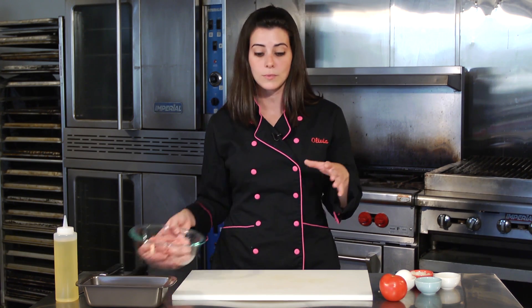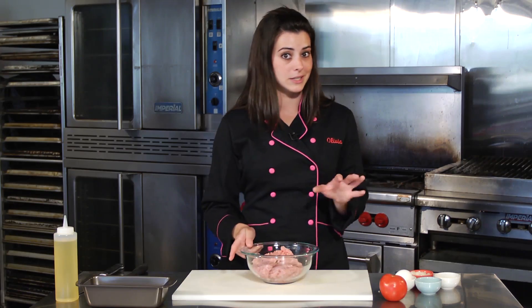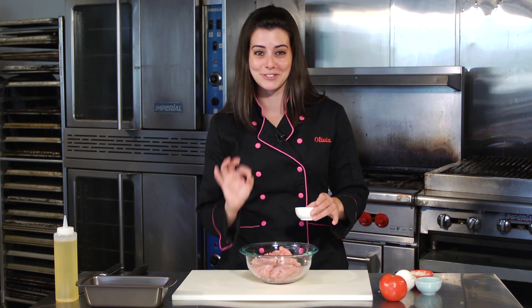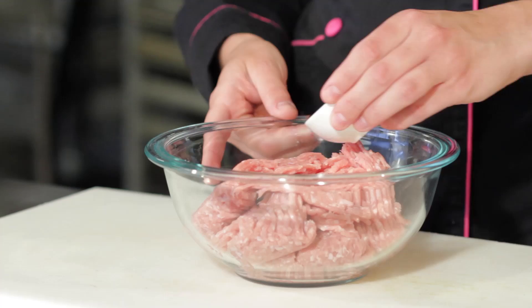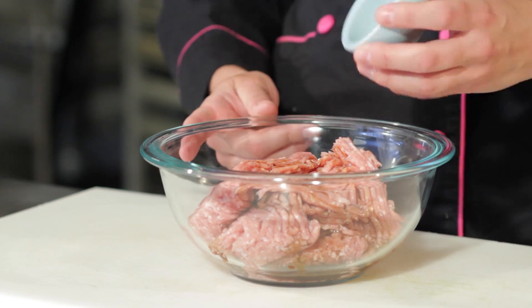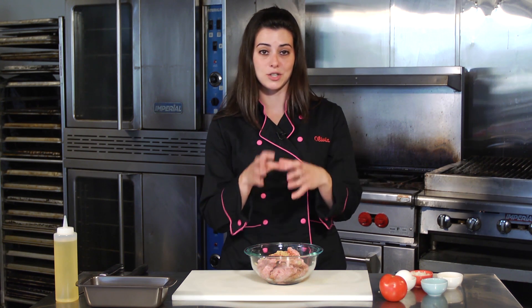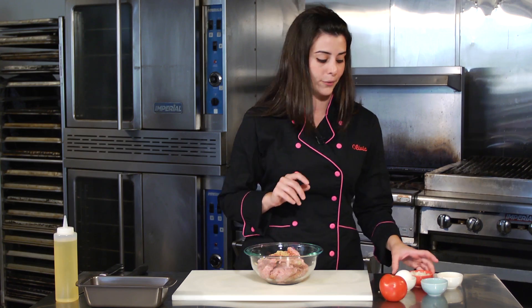We have about a pound of ground turkey — super lean, really good for you, not a lot of fat. We're going to add about a tablespoon of Worcestershire sauce right on the turkey, then a teaspoon of minced garlic. Fresh garlic cloves are better; the jarred stuff actually loses a lot of its potency over time, even sitting in oil.